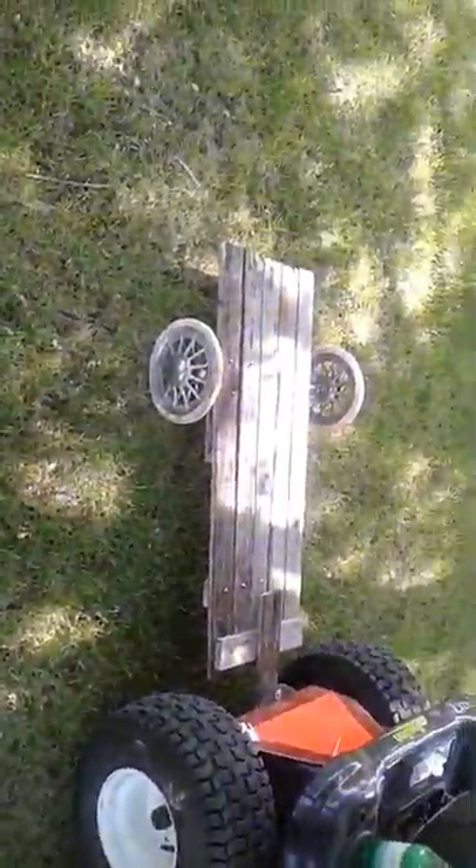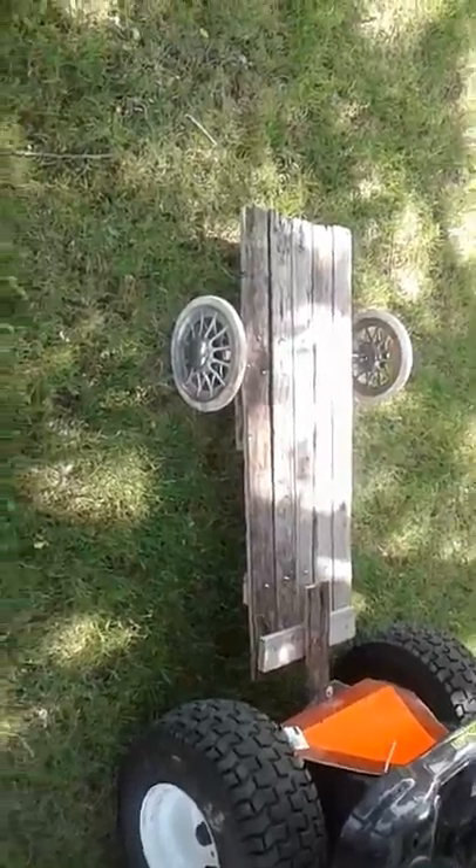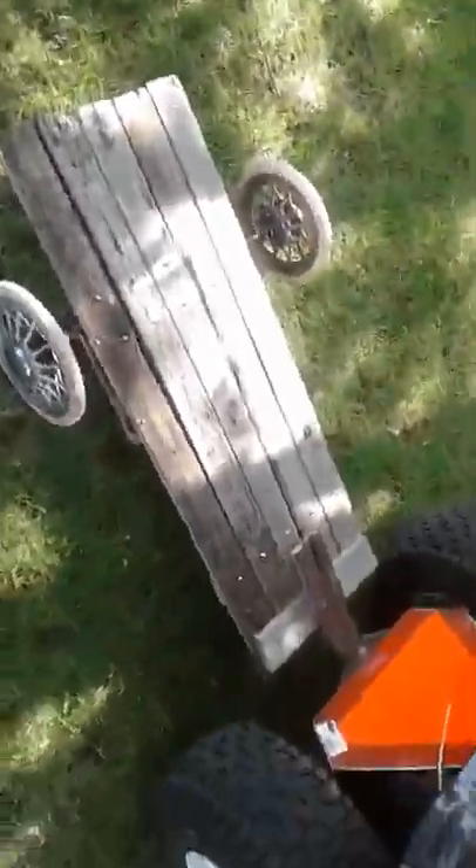Guys, now you know why I've been taking a bit of a hiatus. I built a little trailer. I needed one anyways.